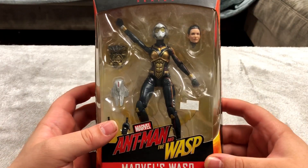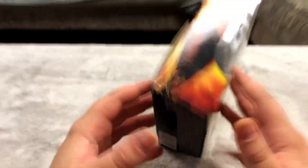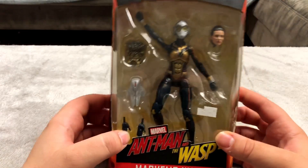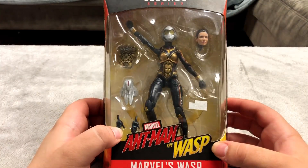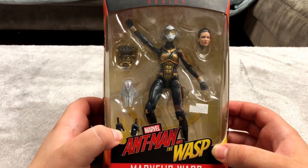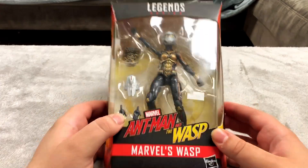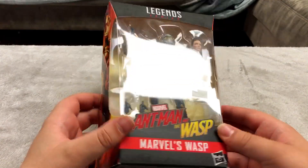Next up is an Ant-Man and the Wasp figure I got for maybe 15 dollars — either 10 or 15. I got this on sale at that same comic store where I got the Man of Steel figure, and I figured I'd pick it up too because it's a cool looking figure and at the time I didn't have any Marvel Legends series figures, so I thought it was pretty cool.